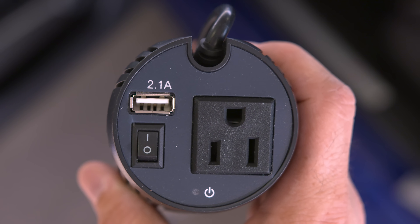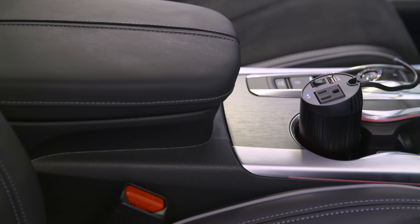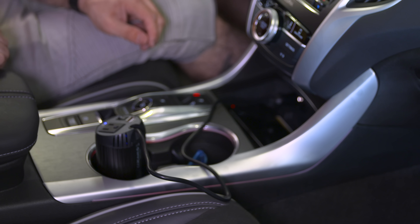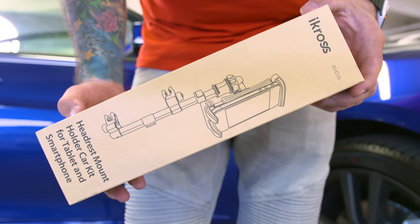It packs 150 watts of output, so you'll be able to charge up your MacBook, your Nintendo Switch — anything you want to plug in will pretty much work. There's even a USB port on top. All you have to do is hook it into your car, flip the switch on, and you're ready to go. It's definitely a great way to keep things powered on a road trip or cruising around town.